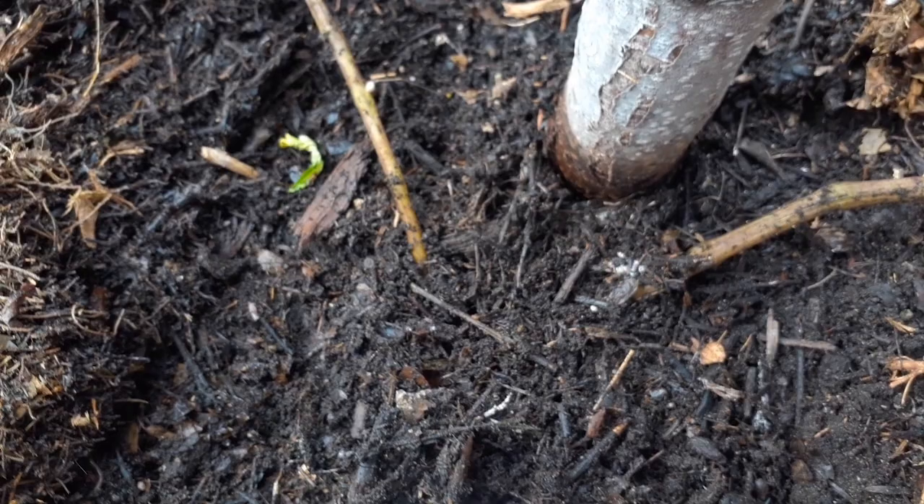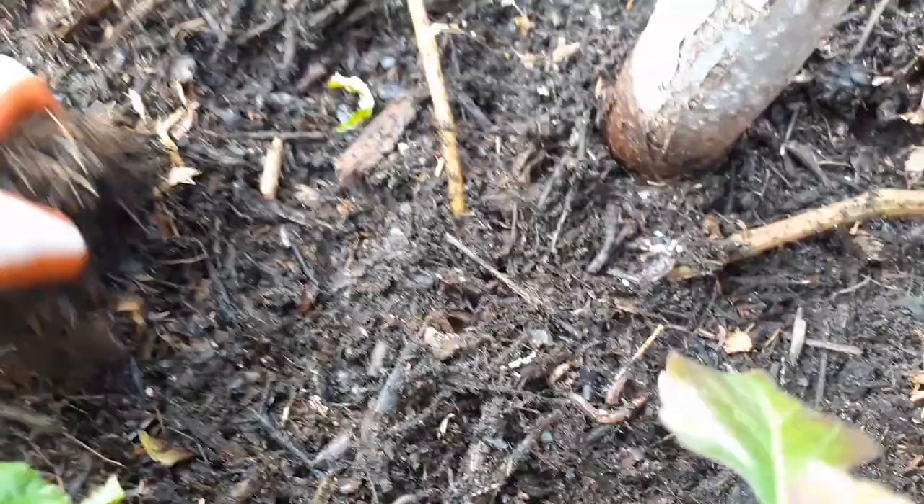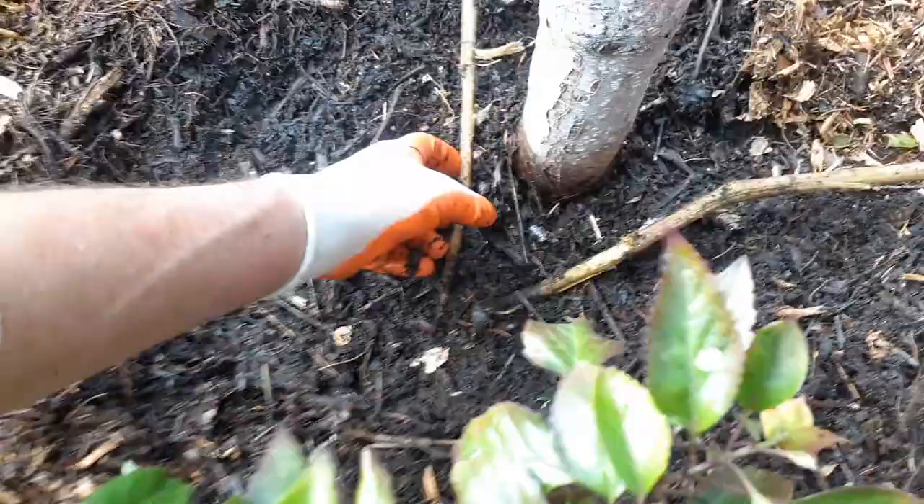Look at this — more worms! This multiple mulch and leaf layer really works. Layers of leaves, layers of different types of leaves, wood chips, shredded wood mulch, different trees in multiple layers — and keeping it moist. Right down here is where you can see the original planted potato was buried.